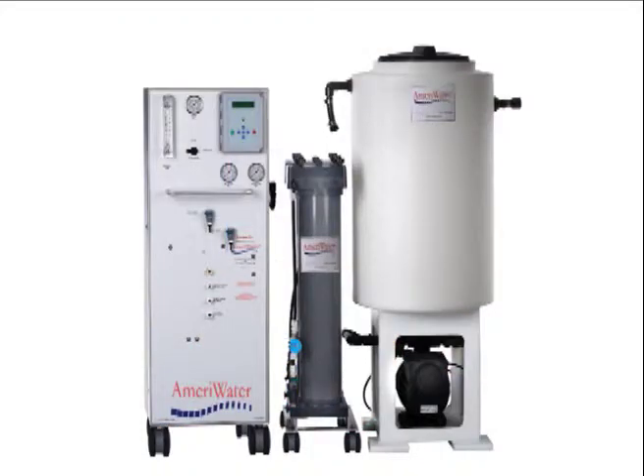AmeriWater's High Purity Water System for central sterile services is easy to install, simple to operate, and easy to maintain.